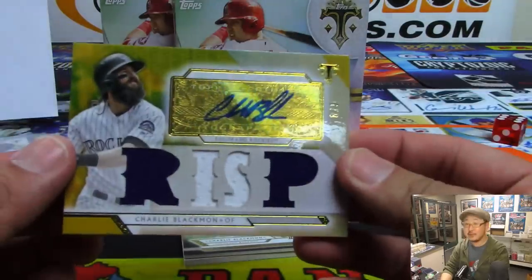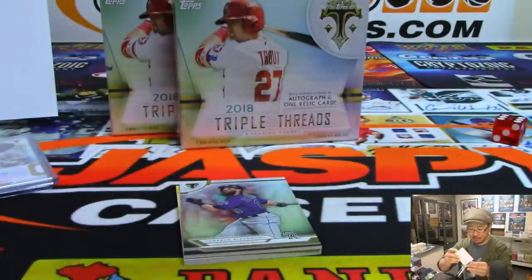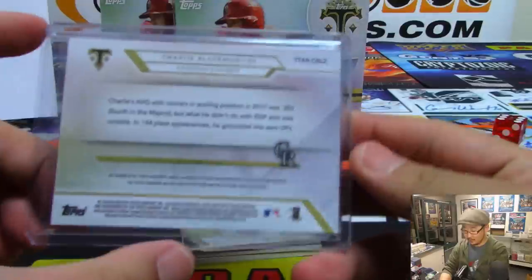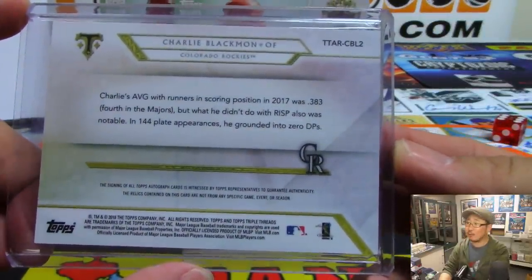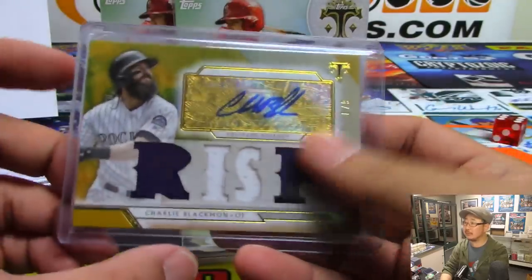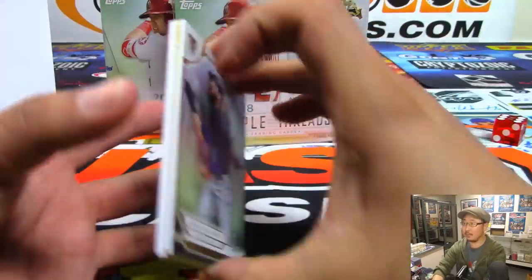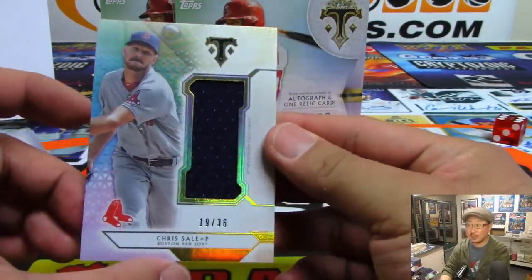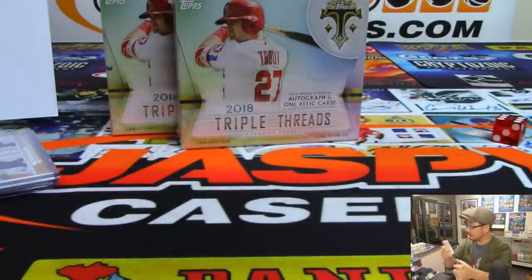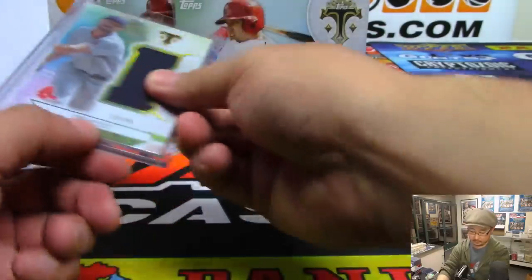Charlie Blackmon reveals himself — six out of nine, nice. Runners in scoring position is what he's all about. .383 with runners in scoring position, man, and no double plays — that's pretty impressive. Rockies — that'll be for Greg McKinnon with the Rocks. And then we've got Chris Sale, 19 out of 36, going to Boombox and the Bosox.